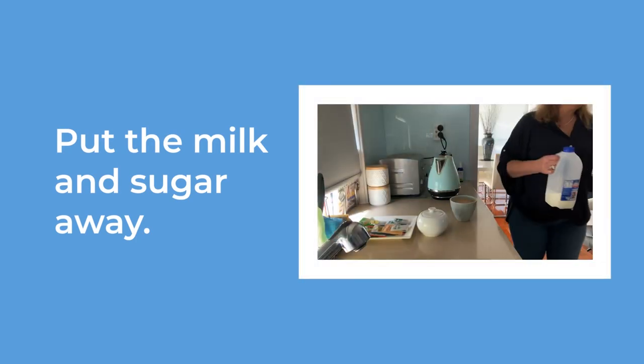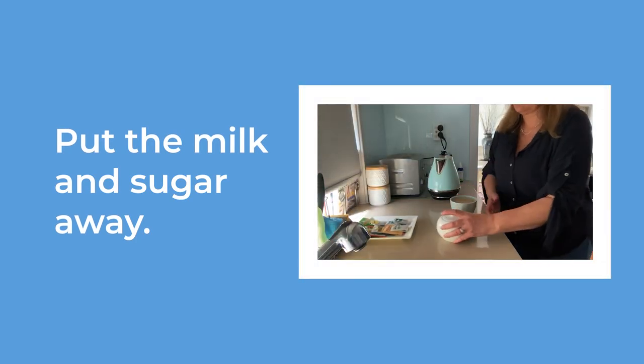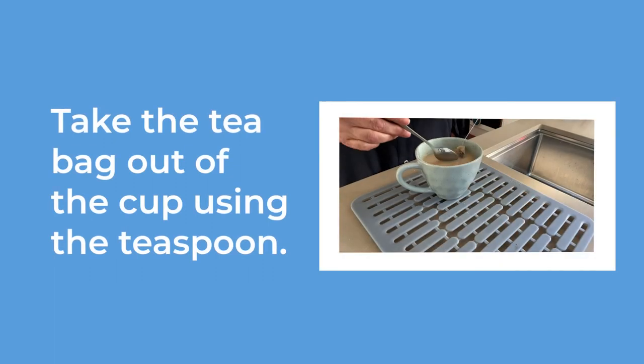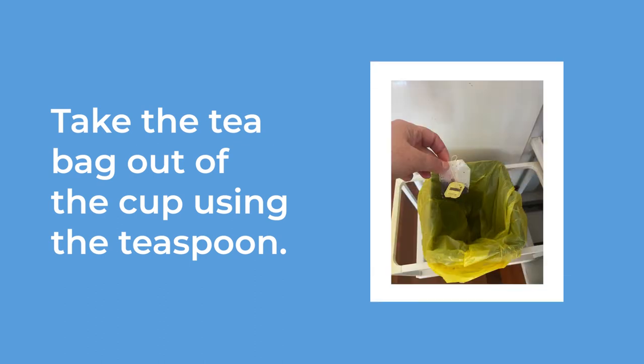Put the milk back in the fridge and the sugar back in the cupboard. Take the tea bag out of the cup using the teaspoon. Put the tea bag into the bin.